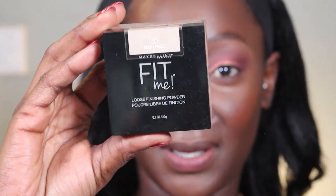Next I'm going in to set my under eye. I'm using the Maybelline Fit Me — if you know, you know. This girl is always going to be my true best friend.